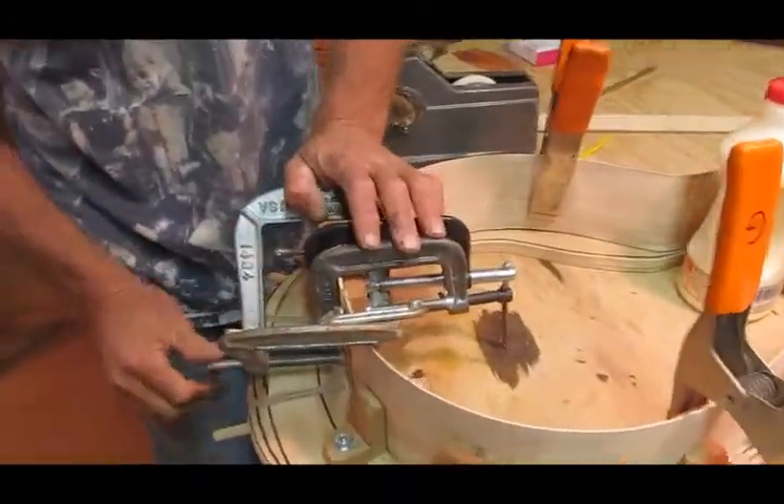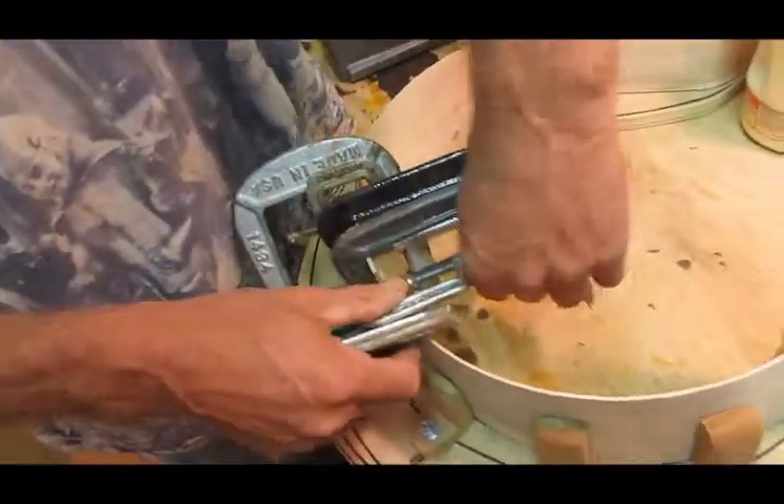Wow, glue and clamps, huh? Glue and clamps. Hey Jonas, it's amazing what you can do with these guys.